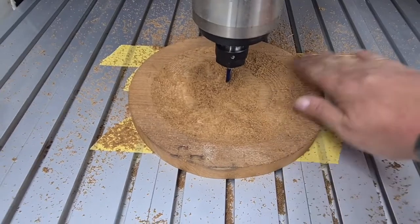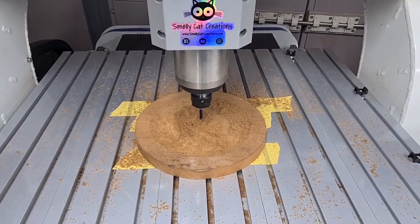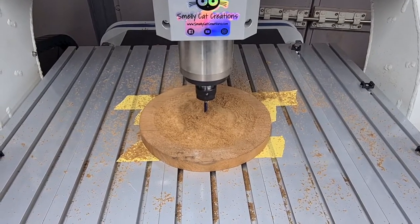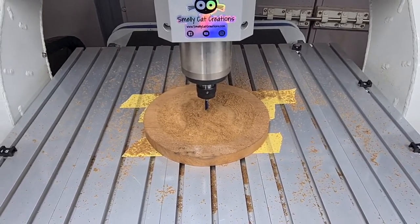What I'm going to run now is the outside profile, because that uses the same cutter, so I may as well get that done while that tool's in there and the Z is set. That's just going to run 10mm deep on the outside just to make it nice and round.